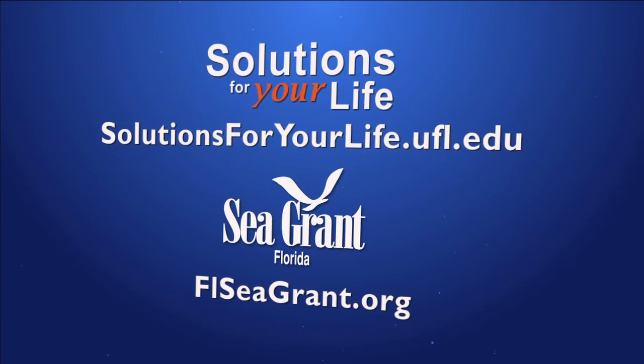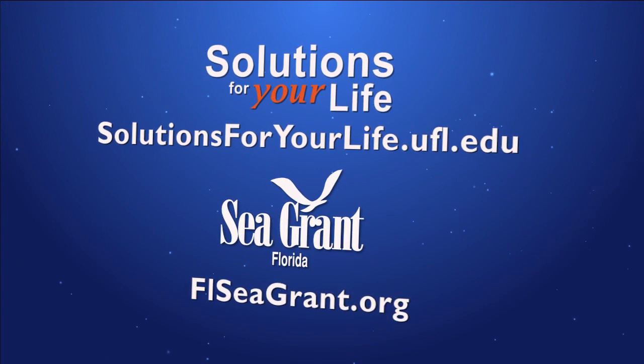For more information about recreational bay scallop harvesting, you can go to Solutions for Your Life or flcgrant.org.